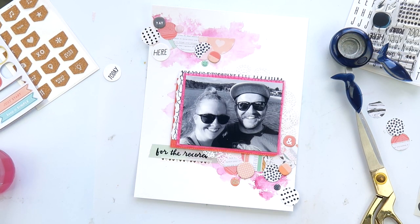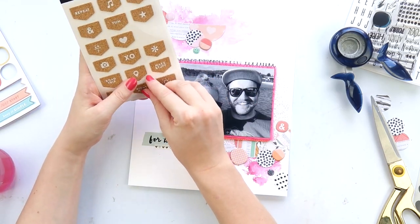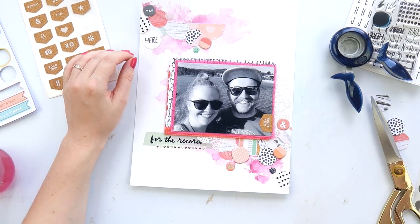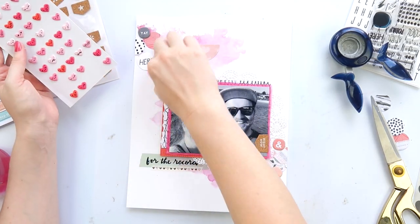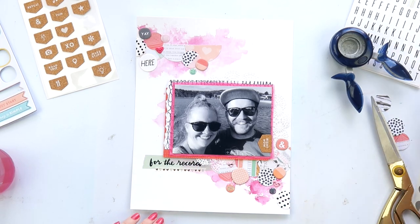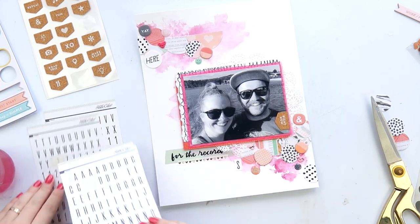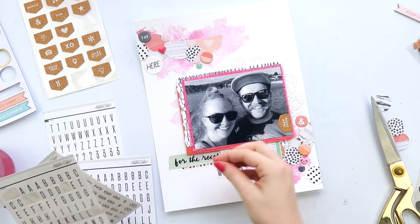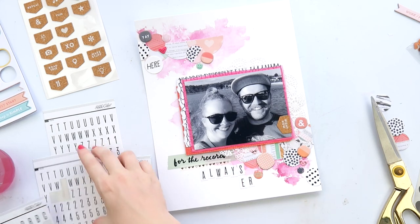I think using stamps more is going to be my 2017 scrappy resolution — I know it's April, but let's make one now. Everyone think about a scrappy resolution for the rest of the year, just focusing on one thing. Let me know in the comments — it could be catching up on a project, using a certain tool more, or stopping a habit that frustrates you. I'd be really interested to hear what yours are.